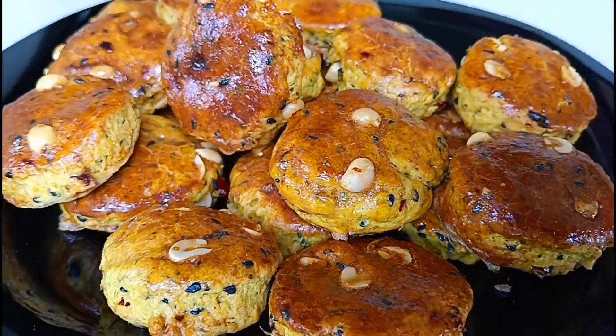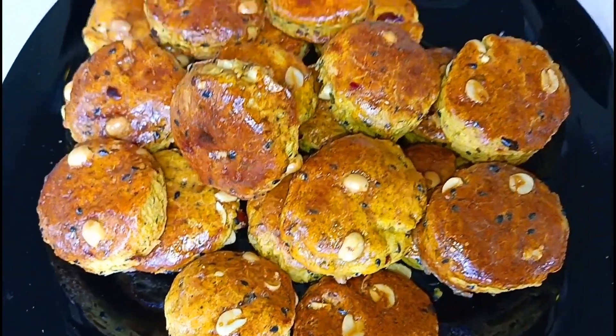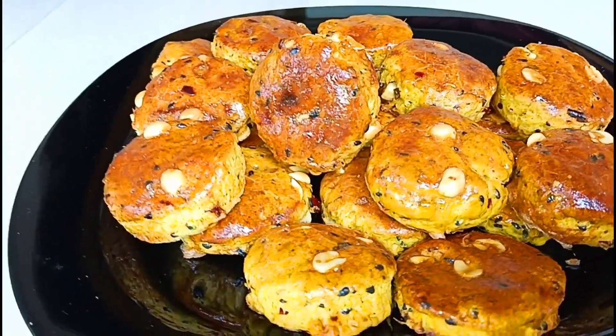Hi y'all! Welcome back to our channel. In this video, our recipe is called Masala Biscuit recipe.